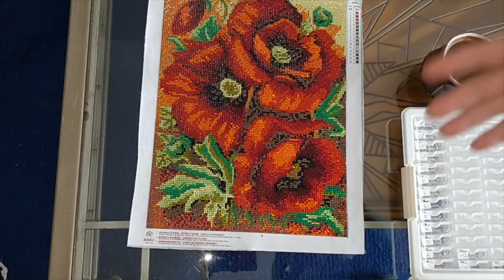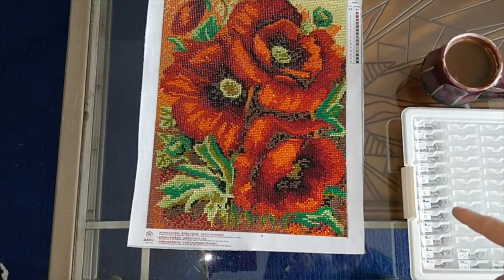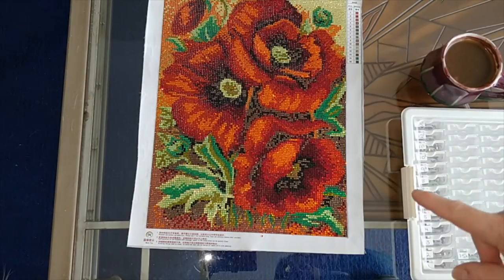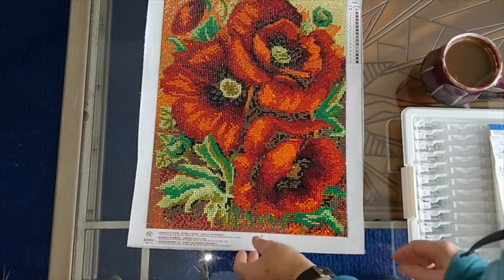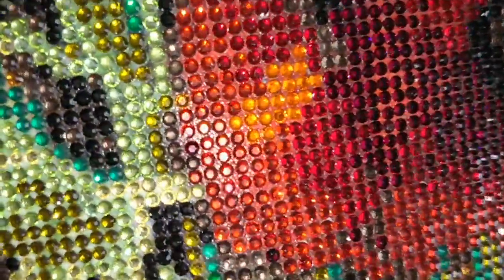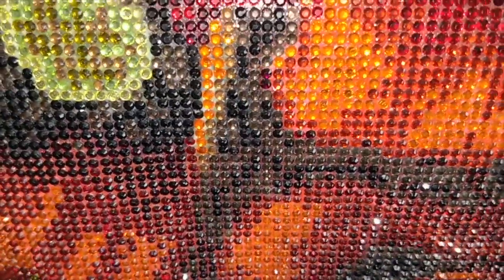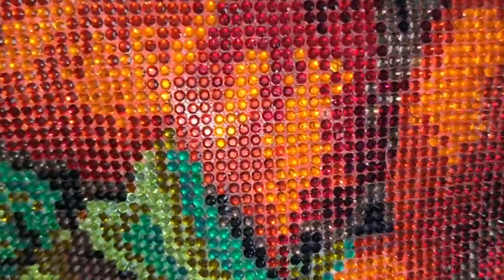On this canvas there were no circles for placing the drills. I know some people like circles, but I actually liked it better without them. I was making pretty straight lines with no circles to align my drills to, and no little bits of black circles to worry about covering up afterwards.